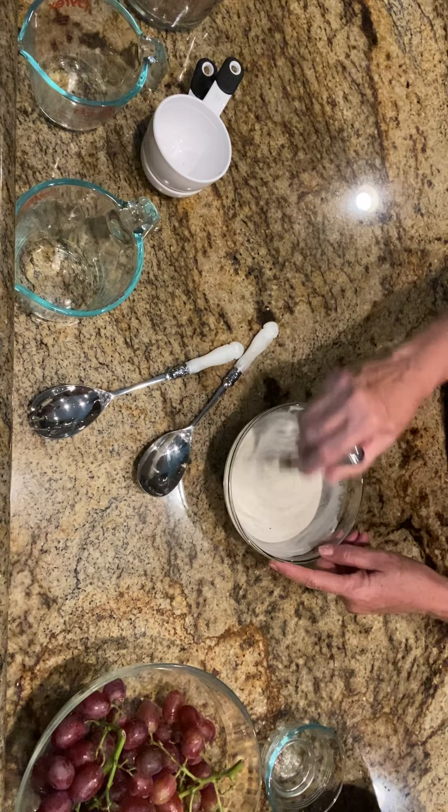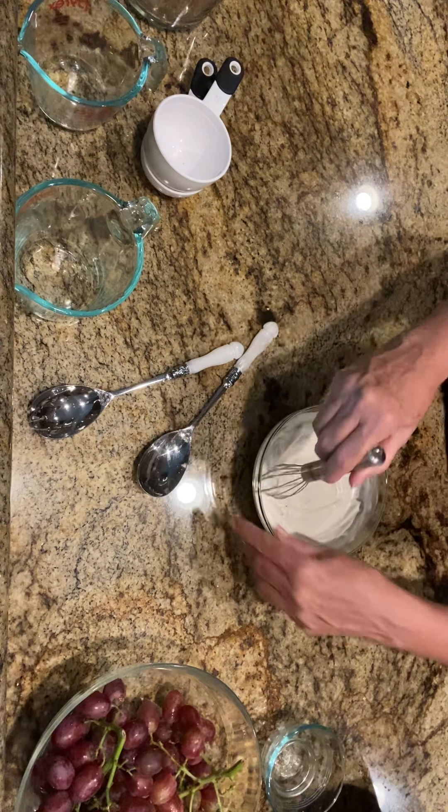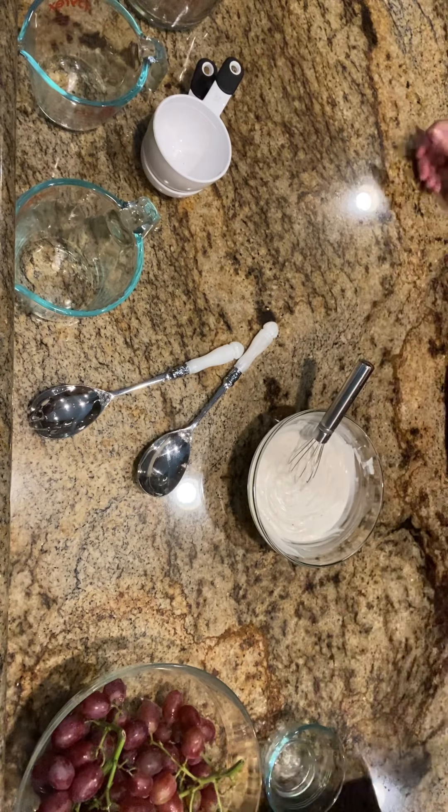I will post this recipe once we eat it and I can take a pic of it. You guys have a great Monday!